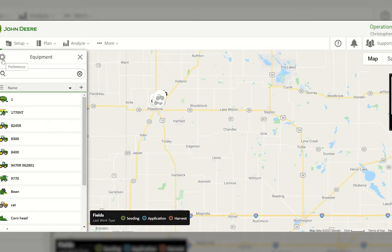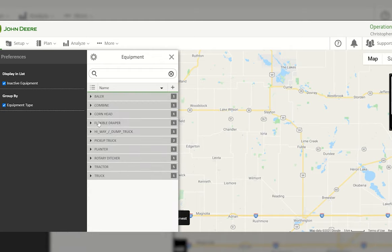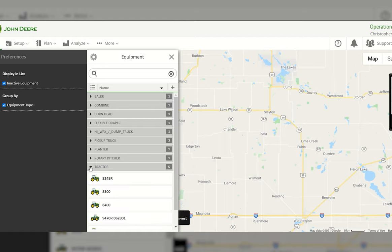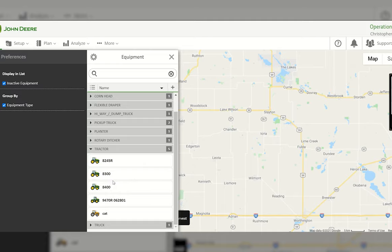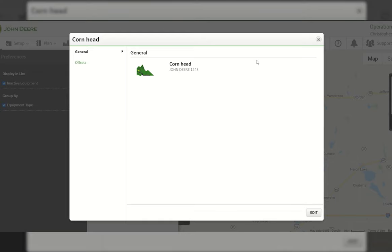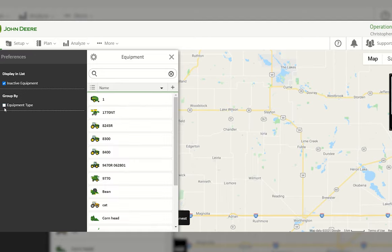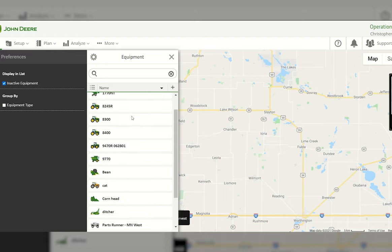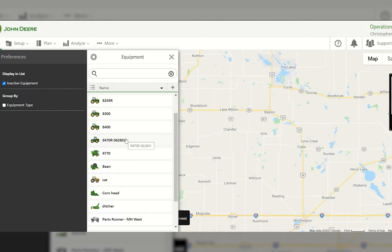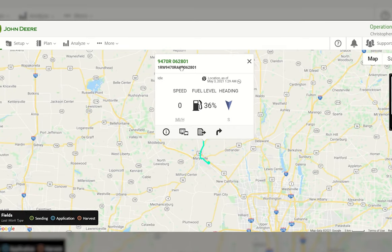You can go into the equipment preferences gear icon and change it to group equipment by type. Instead of alphabetical order, you can select the tractors dropdown to see all your tractors listed, or select the corn head dropdown to see that equipment. If you want to switch back to alphabetical order, just uncheck that option. If you have a JDLink-capable tractor with a 4G MTG, you can select that tractor and it will pop up an informational screen.